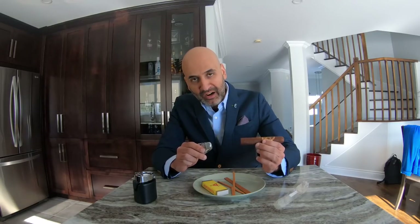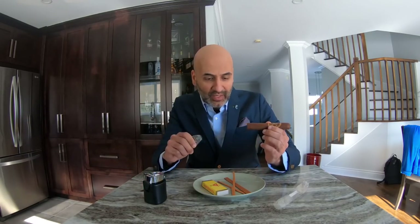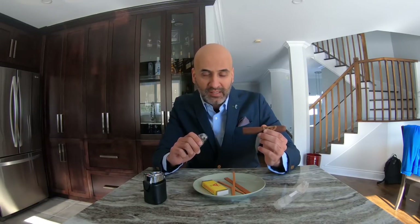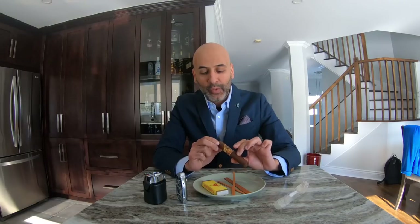Personally, I prefer taking my time with a single torch and burning the face of the cigar. Some people will say for a 56 ring gauge you should use a dual or triple torch — that's true, you can — but you can also go with a single torch, just take your time. What you want to do is toast it first, then light it.